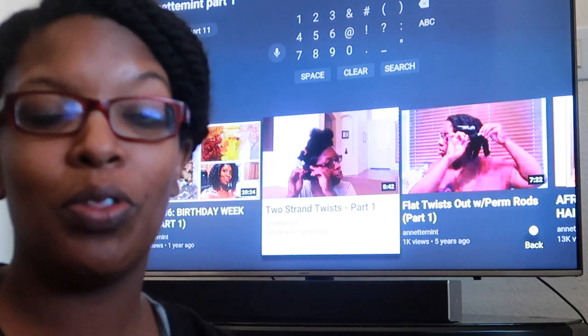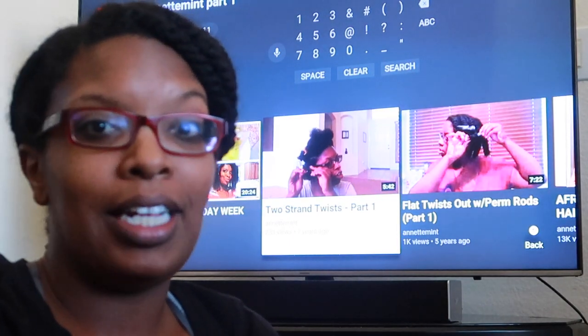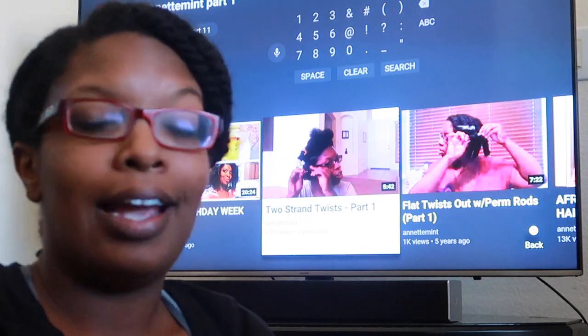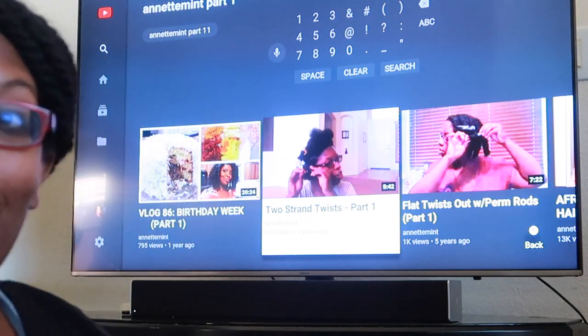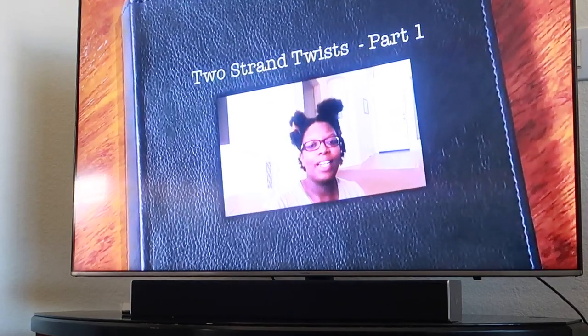This is about seven years ago. Those of you who don't know, I've been on YouTube that long. I know the quality probably isn't going to be that great, and this is going to be a twist out — so let's just go right ahead and get into it.